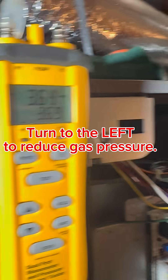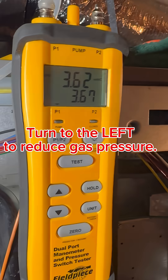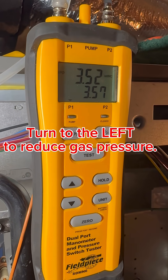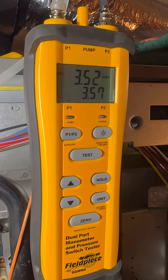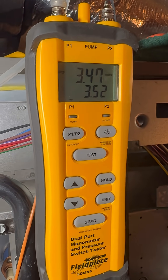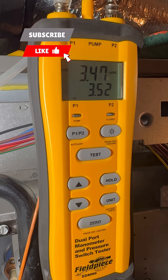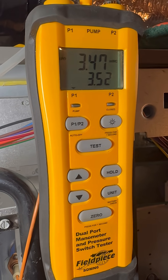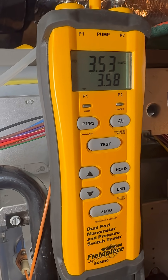So we're at 3.64, and we're going to get down to 3.5. It's been running hot, and that can do damage to your heat exchanger. It wasn't too bad, but we want to get it in to the specifications of 3.5.